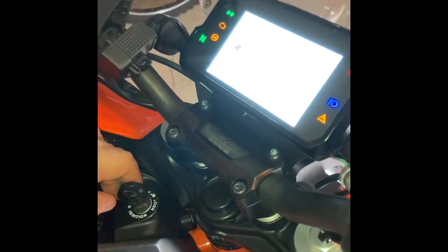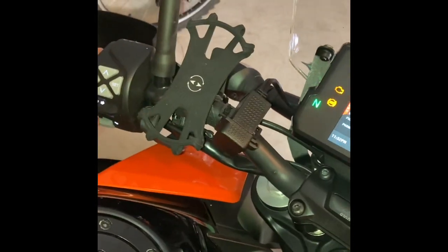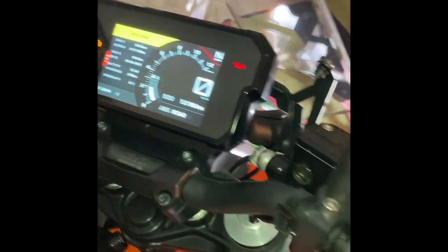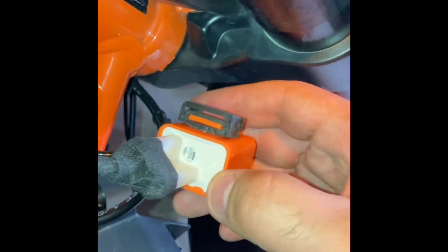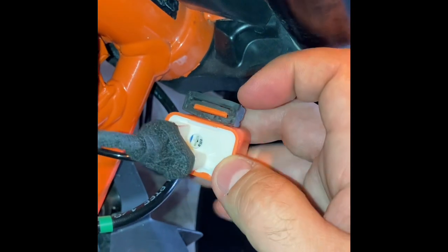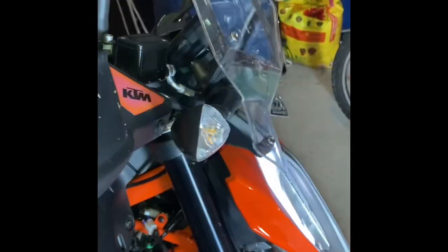Turn on the key and check it out — it works! The dashboard blinks as well. Both turn signals blink properly now. You can actually adjust the flash speed by turning a small screw on the relay — clockwise to make it slower, counterclockwise to make it faster. This one is a bit too fast so I'll slow it down, but you get the point.